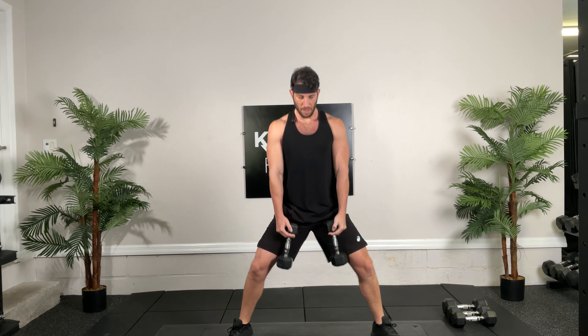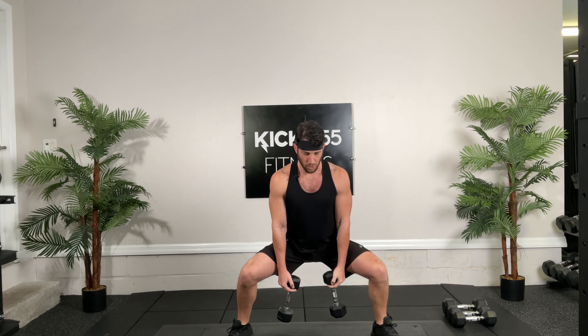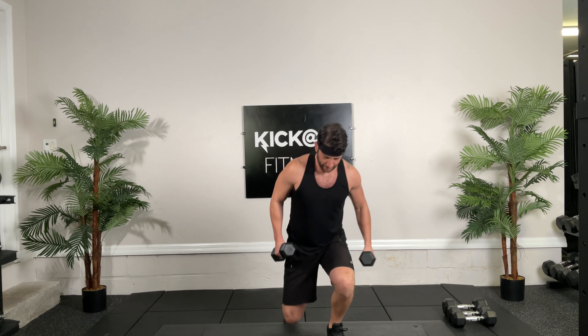Body nice and tall, nice control, good stability in our knees. Good, back straight, control your breathing. This is going to be a tough day, so if you need to pause the video and take a break, that's okay. 5, 4, 3, 2, 1.